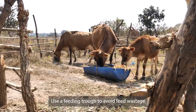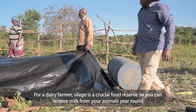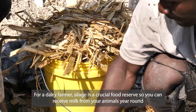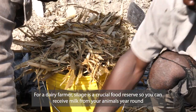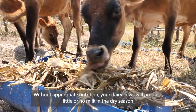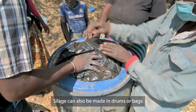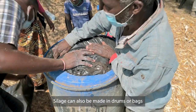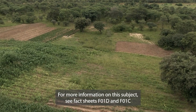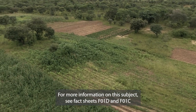Use a feeding trough to avoid feed wastage. For a dairy farmer, silage is a crucial food reserve so you can receive milk from your animals year-round. Without appropriate nutrition, your dairy cows will produce little or no milk in the dry season. Silage can also be made in drums or bags. For more information on this subject, see fact sheets FO1D and FO1C.